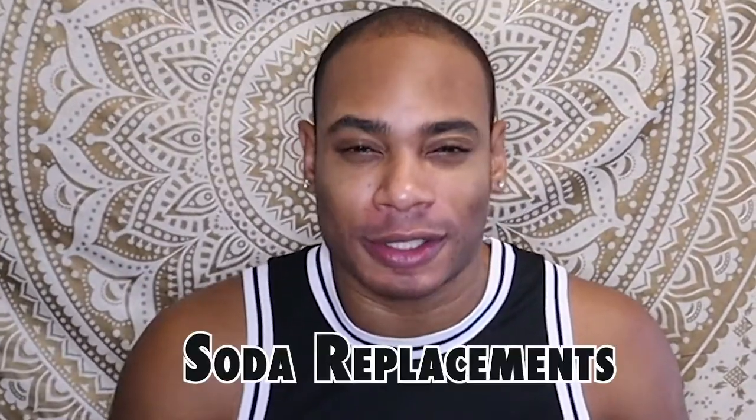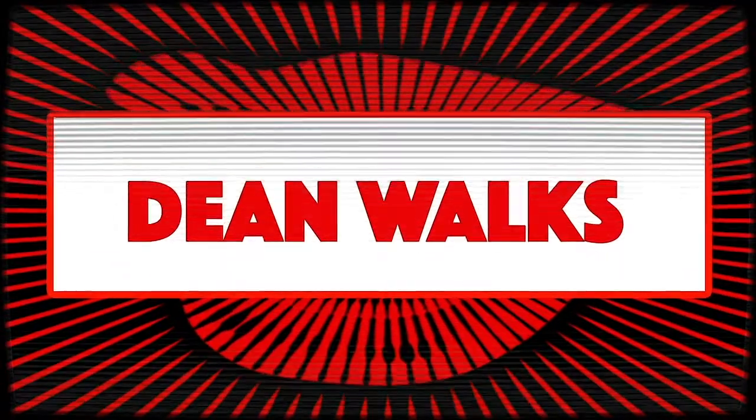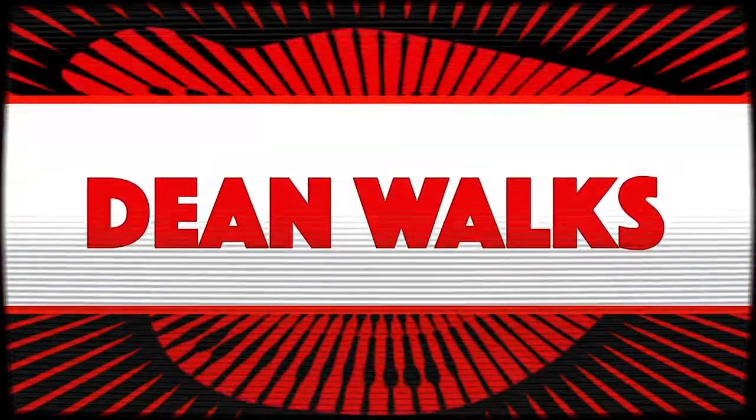Hey guys, welcome back to my video. I'm Dean Walks and today we're going to talk about Soda Replacement in my Help video series. Why do we need a soda alternative? We need it because, let's just be frank, some of us eat like crap. So how do we fix this? We fix this with a soda replacement.